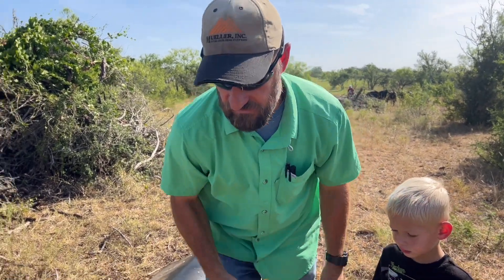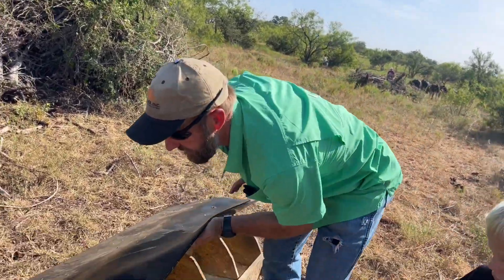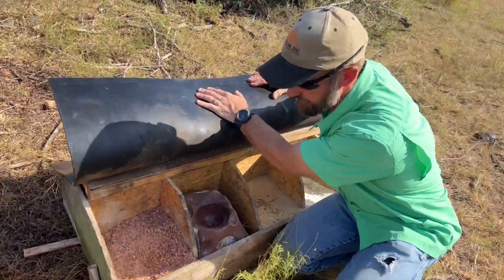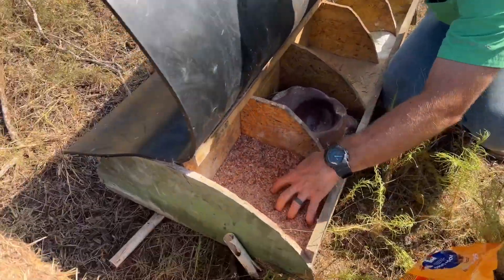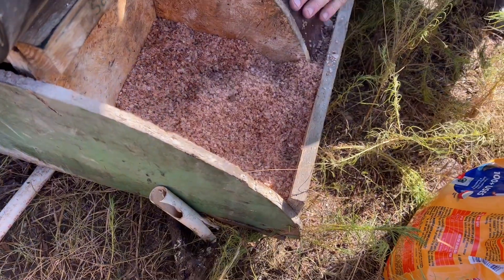I'm gonna show you the mineral feeder real quick - I said I was gonna do that in the last video and I haven't done it yet. So in here we got - this ain't C90, it was C90, but right now we just got some Redmond salt in there. This is just a salt lick.